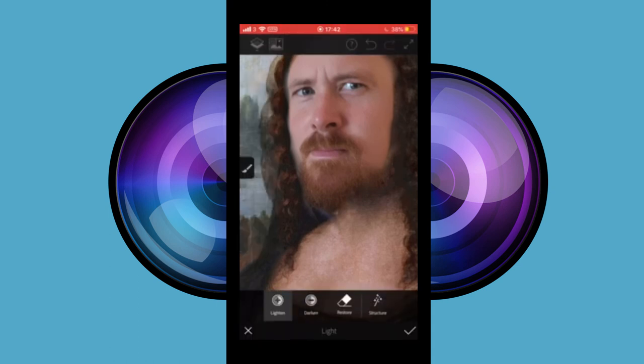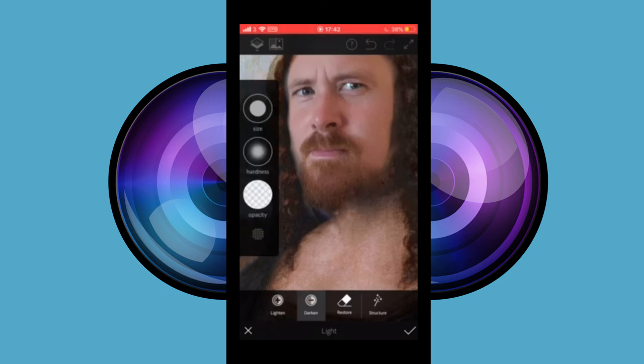You can use the light tools to darken and lighten your face to help match the direction of light from the underlying picture.